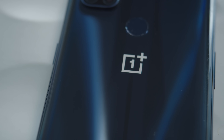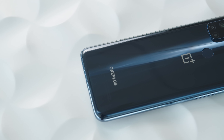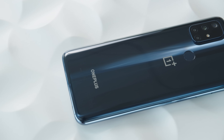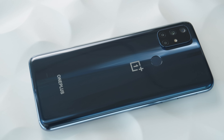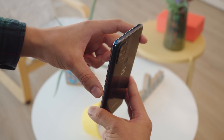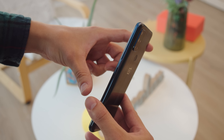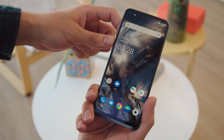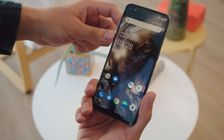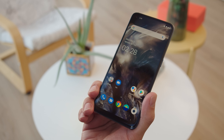The Nord N10 has a rather average design which seems at odds with OnePlus's never-settle slogan. It has a plastic build and the back is quite shiny, a fingerprint magnet and very slippery. The plastic seamlessly wraps around the phone though the frame isn't the most comfortable to hold for extended periods of time without a case. The N10 has Gorilla Glass 3 on the front which is less prone to scratching but more prone to breaking, so you should really buy a case and a tempered glass protector for this one.